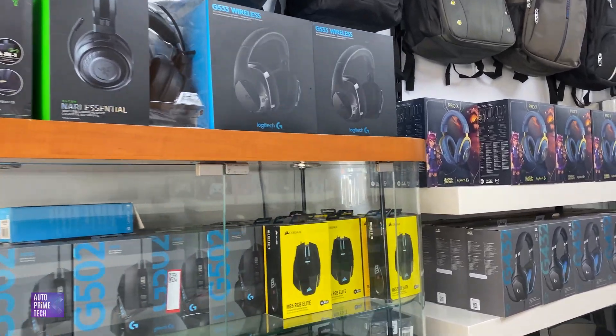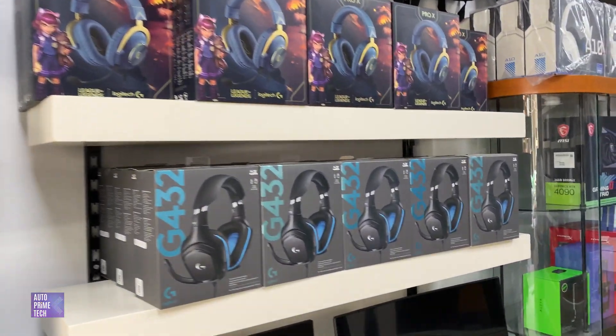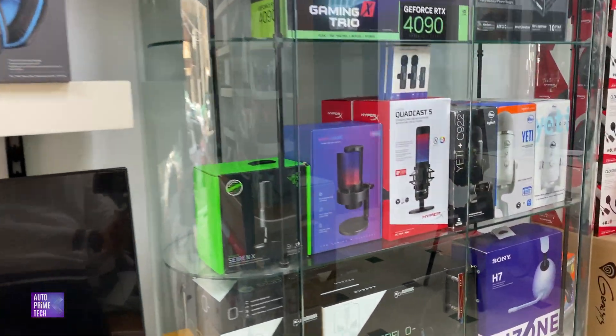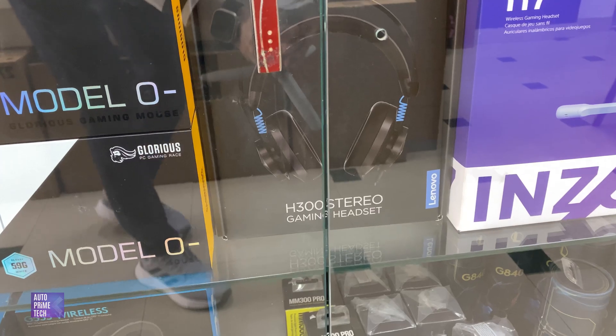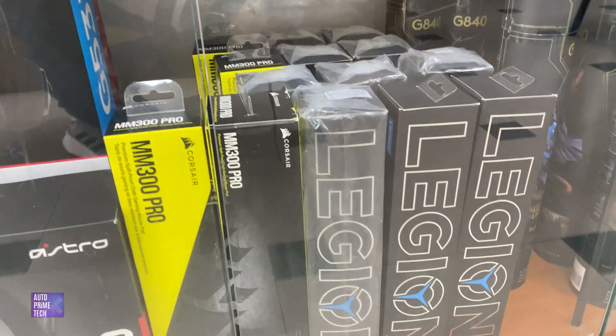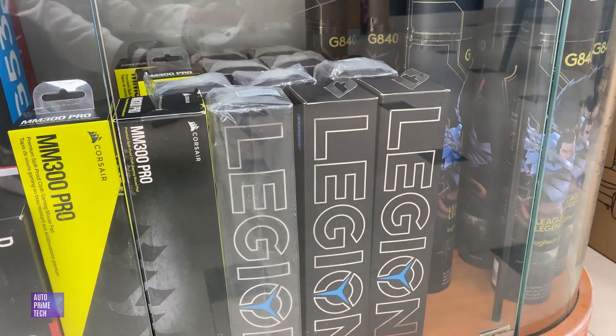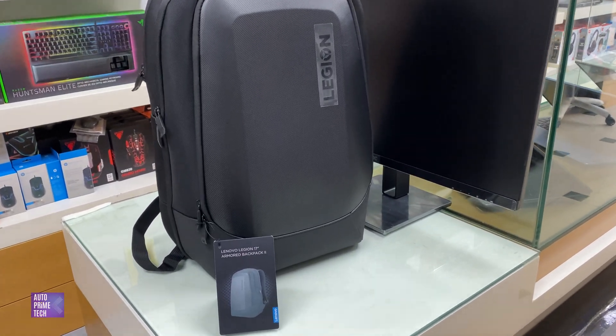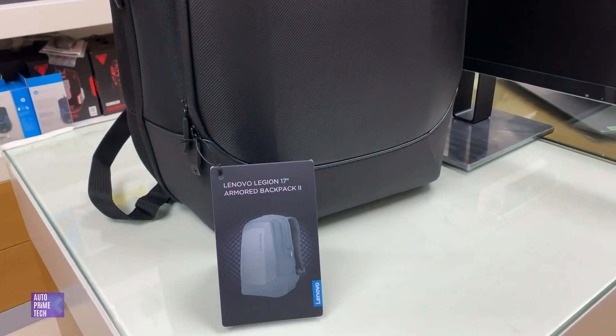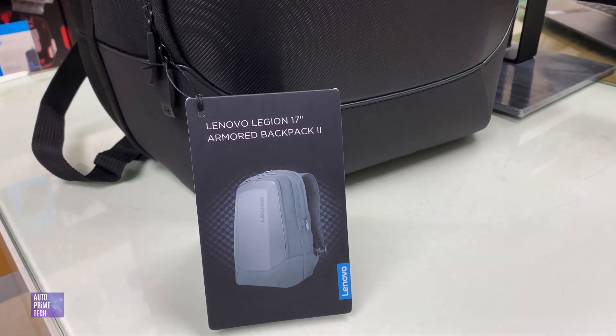The headset for our setup is the Legion H300, along with the Legion mousepad. For this laptop setup we also need the Lenovo Legion 17 armored backpack.